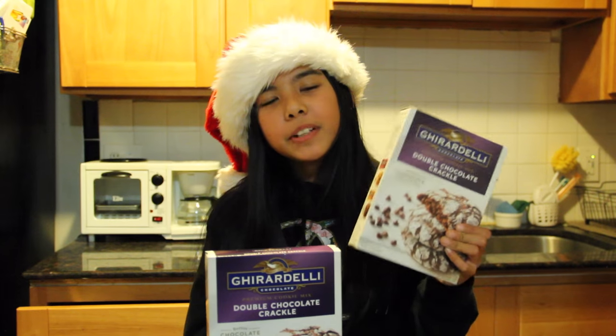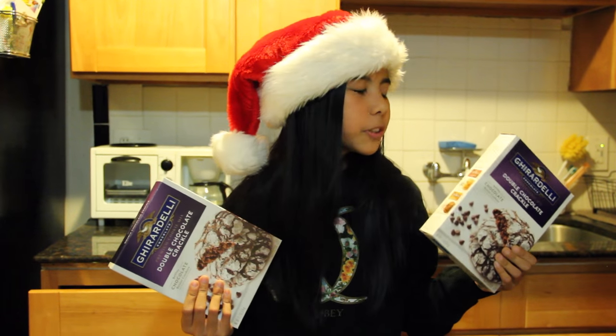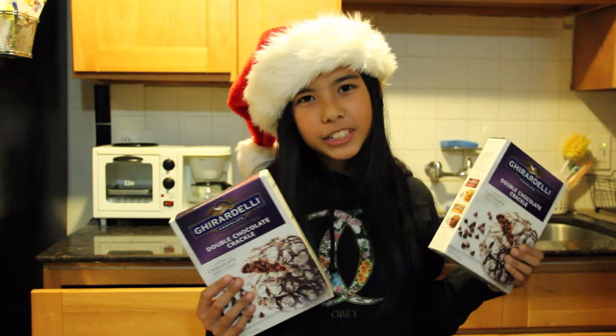One pack of cookie mix makes 12 cookies, and two packs of cookie mix makes 24 cookies. There are six people coming, so each person will have four cookies.